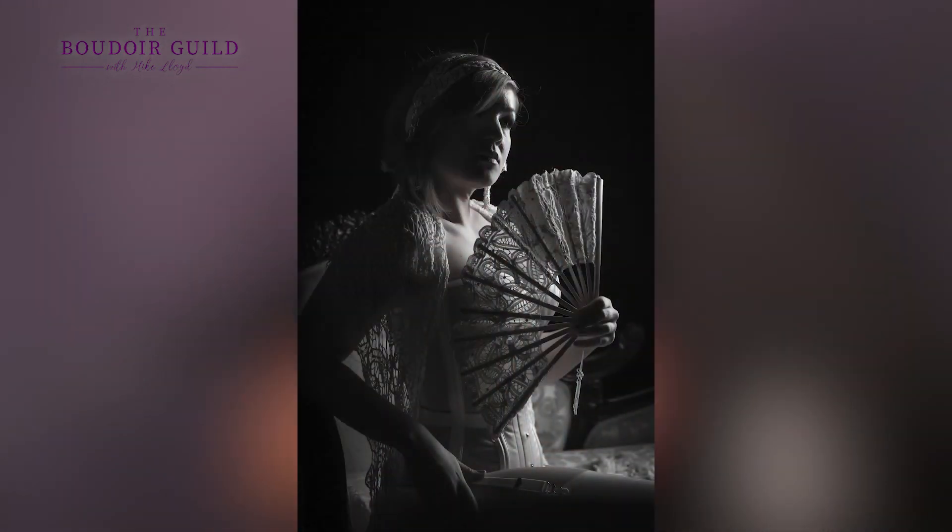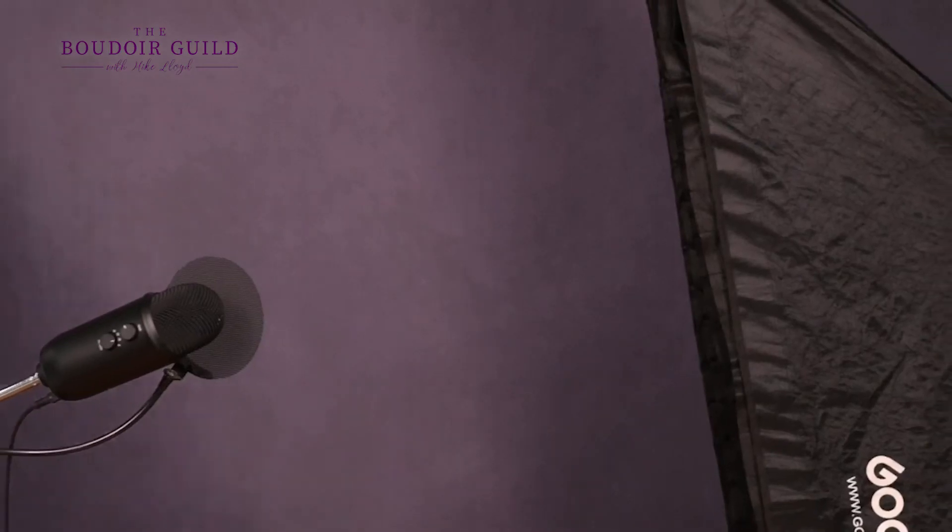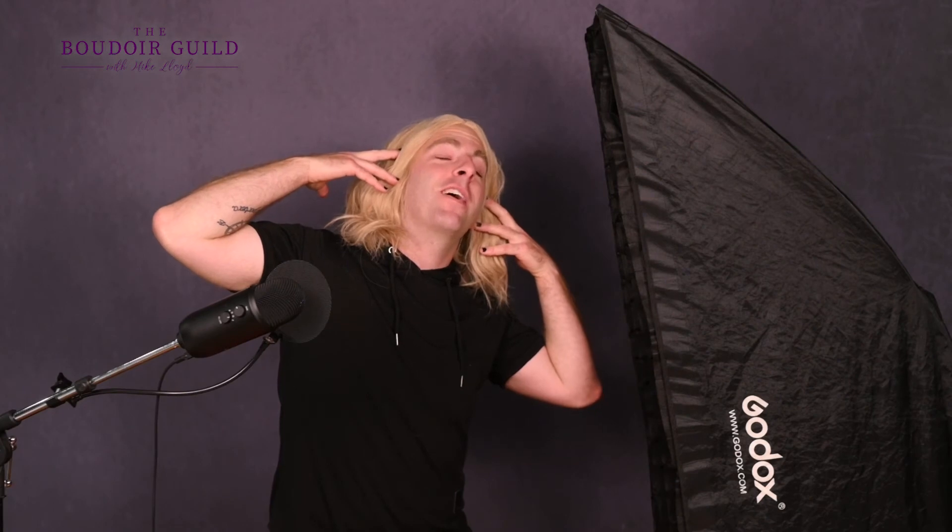Also, short lighting versus broad lighting. If the light is coming from one side and your subject is turned toward it, it lights the broad side of the face and makes the face look bigger. If you turn them the other way, you only see the highlight on the near side, which makes the face look smaller — lots of people like that. And what if your client has hair? Their hair is blocking the light on their face, so you have to position them in a way where the light can hit their face, the camera can see it, and it's at a flattering angle. You could pull the hair back — that's a pretty sexy pose — but you can't just go straight on because the hair will be totally overexposed and you can't see the face at all.